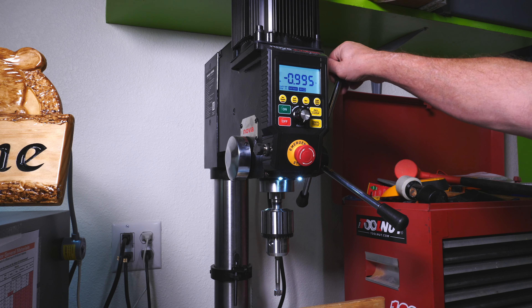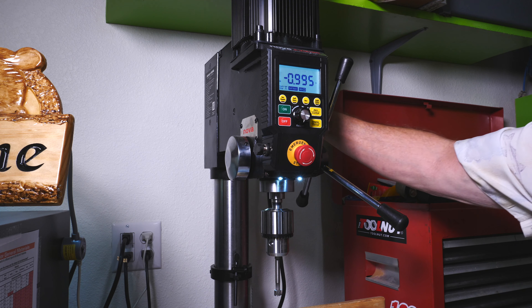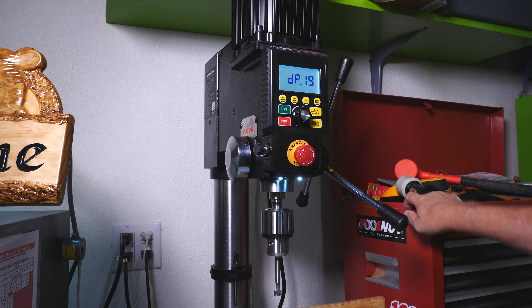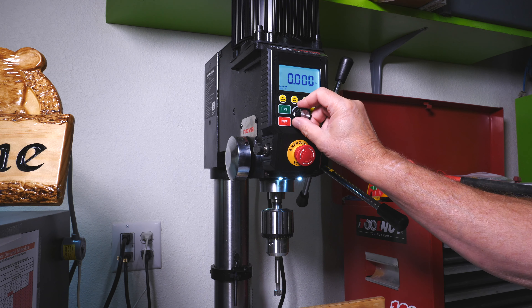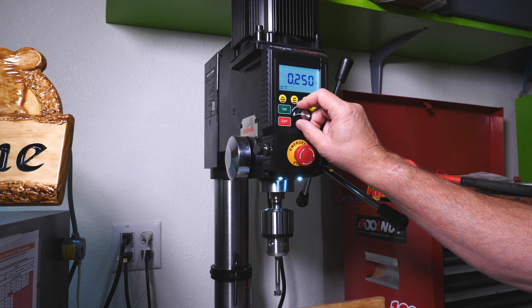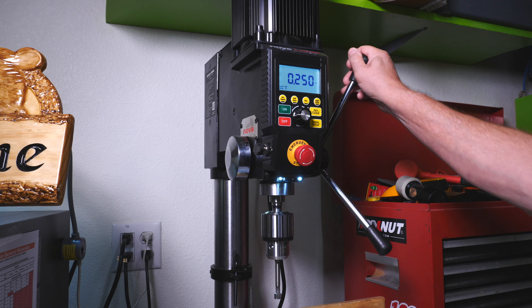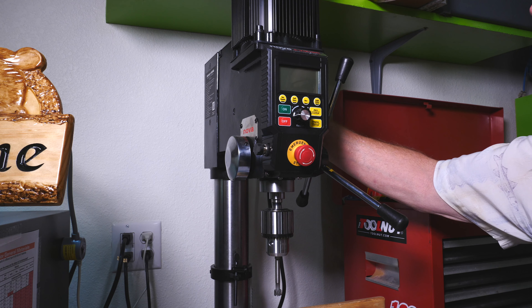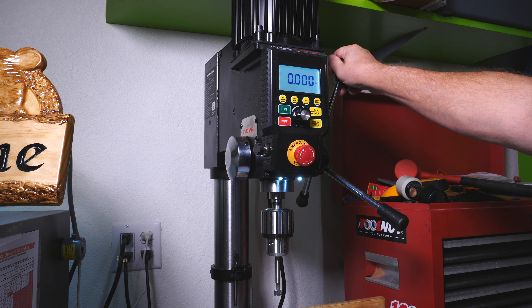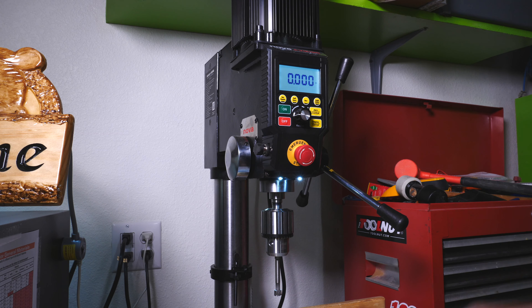The only thing I don't like about it — and nobody's mentioned this, and I actually called them and it's working the way it's supposed to — is the depth dial increments. If I hit set depth I can change it with the dial, but watch: it goes from 2.5 to 2.75 to 3.0 — there's no 2.775. The increments are way too big to use this dial effectively. I found it's easier to just bring it down manually to where I want it, then hit set depth. So I can set it anywhere I want, but other than that it works great.